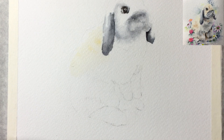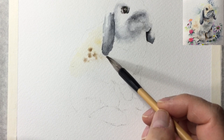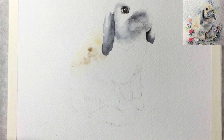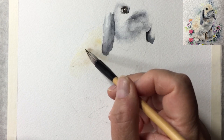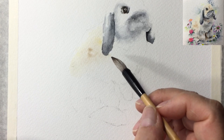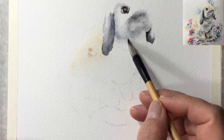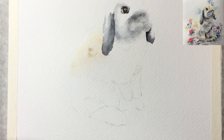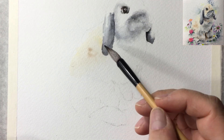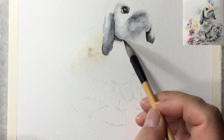Now I have some burnt umber on my brush - I picked it up because the bunny is not really a yellow bunny, it's more of a soft brown. So yellow ochre plus burnt umber will do it nice justice. Going down to the body part now, underneath the big fat cheek. I'll put the same color but more intense - pink-gray plus lamp black - and also dip in a little burnt umber, coming over here to separate the fat bunny cheek from the body.